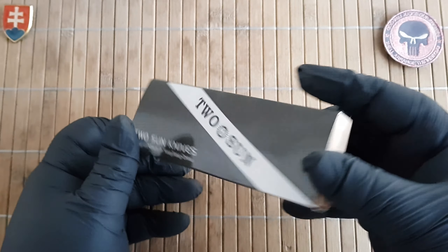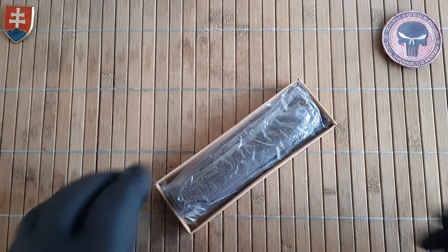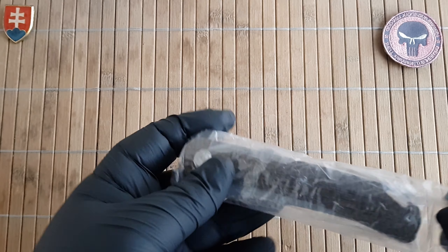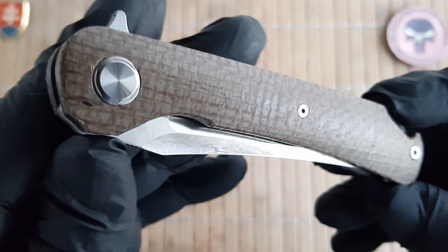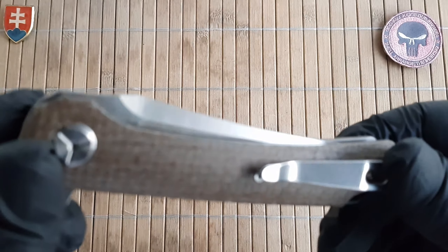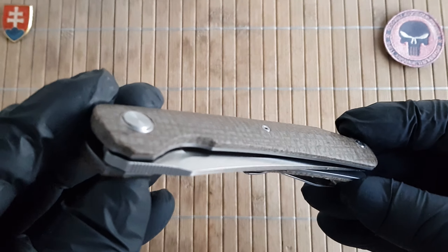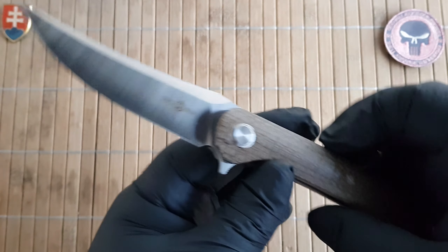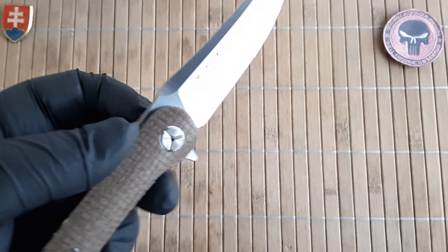This is model number TS159, a new iteration or new model with Micarta. It comes really nicely packed up in plastic baggies, and I'm happy to report there is no seeping oil out of these scales like you could witness in some of my previous videos. The knife community did reach out to the manufacturer and they reflected on our requests, so big thumbs up for that.